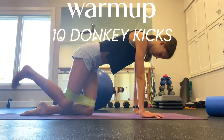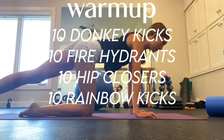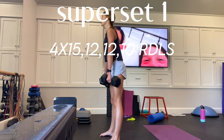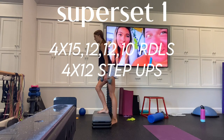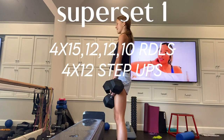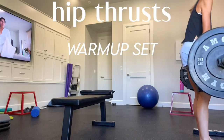Let's get into the workout. I always start off with a warmup on the floor doing some glute activation things like donkey kicks, fire hydrants, hip closers, and rainbow kicks. Then I move on to my first superset, which is 4x15, then 12, then 12, then 10 RDLs weighted, and then 4x12 step-ups, switching back and forth between them. The step-ups really burn if you can really activate your glutes in them.